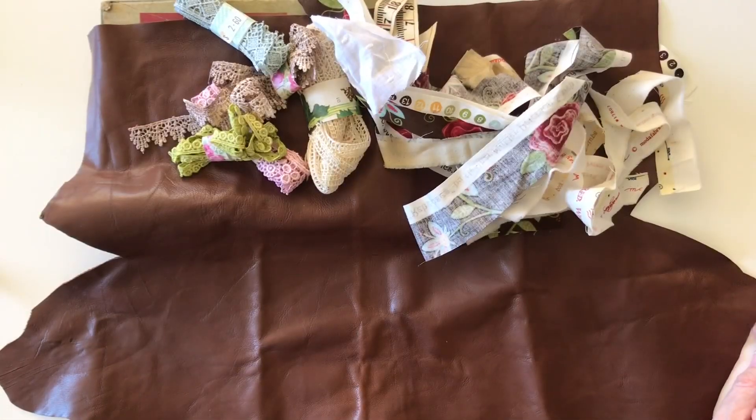Hi everyone, welcome back. Today I'm going to be making a cover for a journal. I haven't finished the pages of the journal but I still want to do the cover.